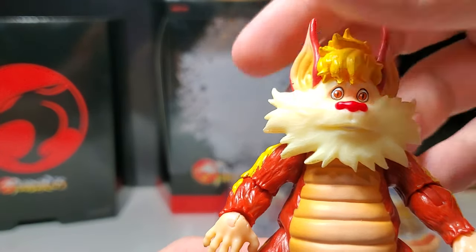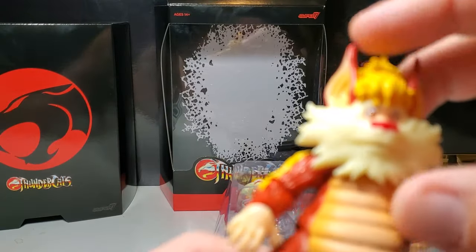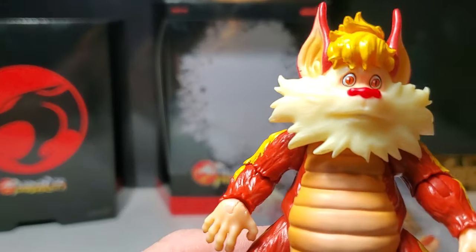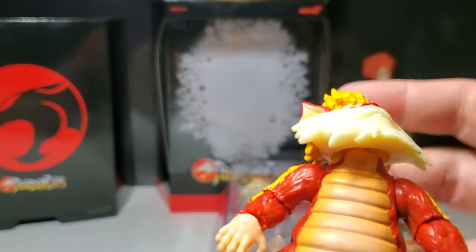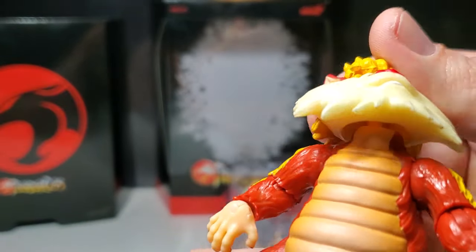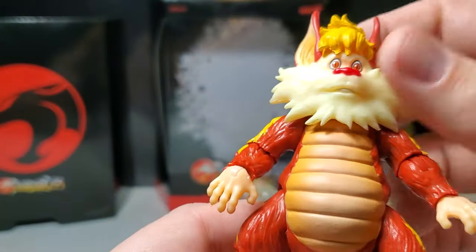Whoa — look at that articulation in the neck! That is outstanding articulation for Super 7. I don't think any Thundercats heads move that dynamically as Snarf's do here. It actually feels a little loose, but wow — he can go up that high and down that low. That is incredible.